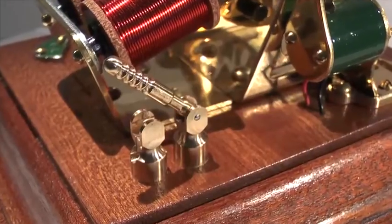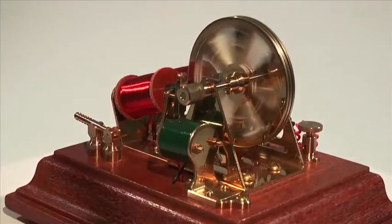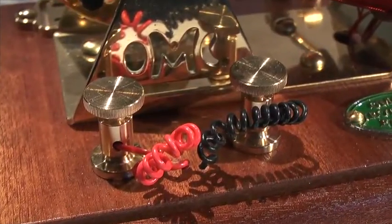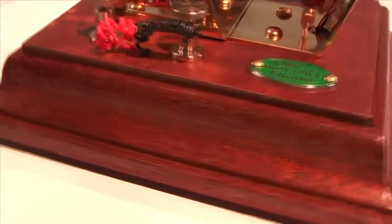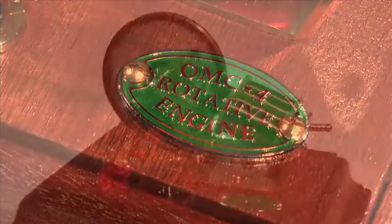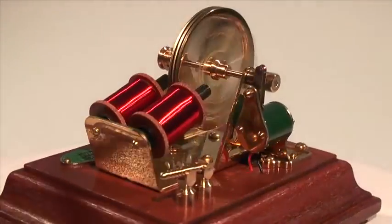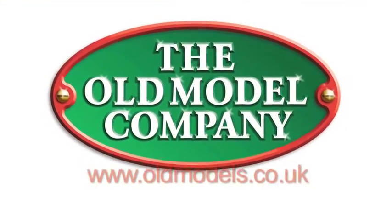The model is supplied with a period on-off switch that makes it easy to demonstrate the engine. The authentic terminals and all other parts are in keeping with the times. This model is mounted on a classic hardwood base which conceals the battery and its connections. The OMC4 Series 2 Edwardian rotative engine works on four and a half volts DC and is available in kit form from the Old Model Company in England.